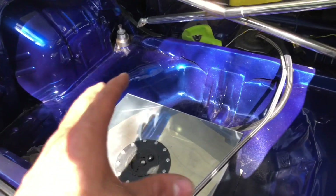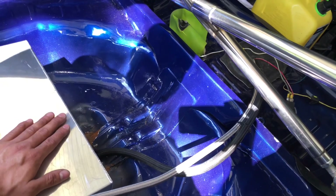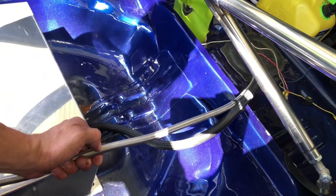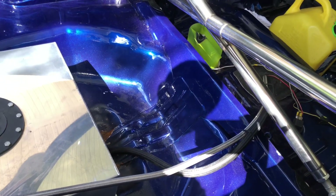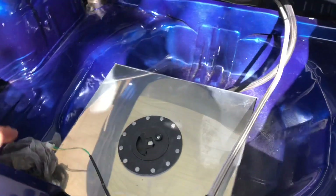The next thing we're going to talk about is the fuel lines. These are rated for E85, so if you are going to be running E85 make sure the lines you get are rated for it — otherwise the lines will get eaten up if you use regular gas lines. Trust me, I've made that mistake and it cost me more money. If you're just running 93 octane you're fine, but if you're doing E85 you have to do the extra work.